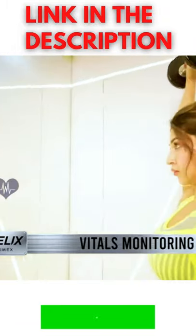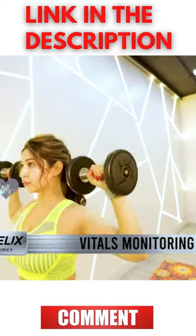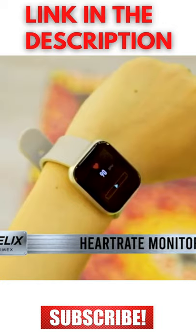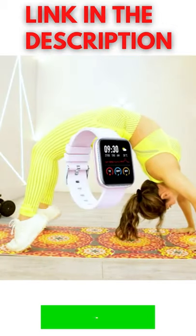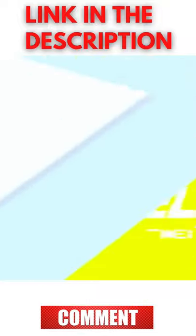And guess what? You can monitor your vitals and stay fit in style anywhere, anytime with the inbuilt SPO2 and heart rate monitor right on your wrist. And you know what the best thing is? Helix Metal Fit is IP68 water resistant.